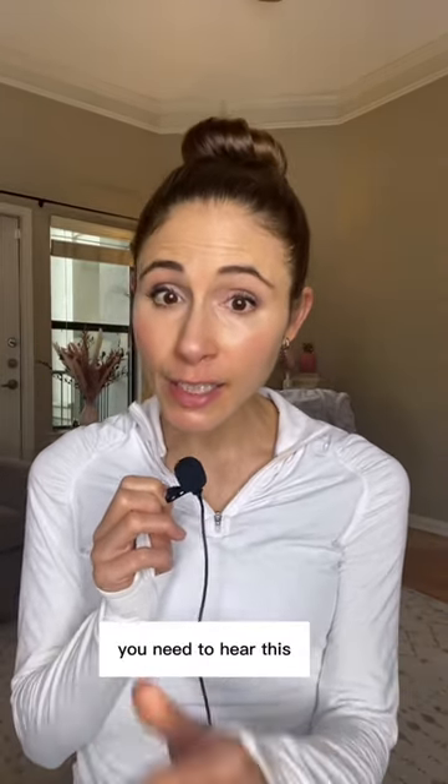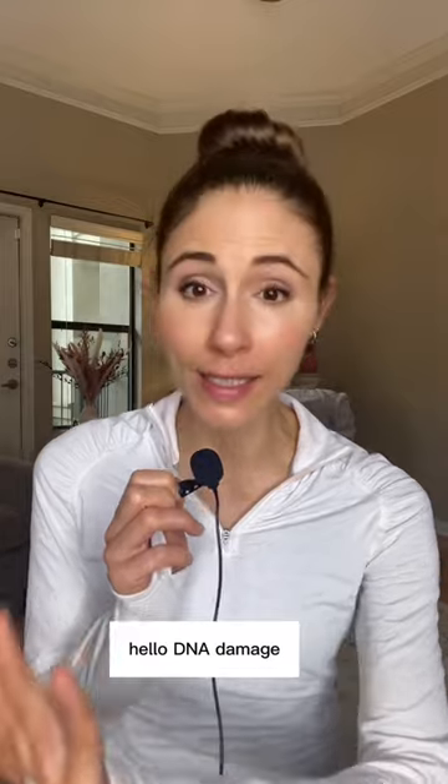Back away from the spray tan, put the tanning mousse down — you need to hear this. Don't worry, fake tan is fine. It's more than safe, a heck of a lot safer than getting a tan from the sun or, god forbid, going in the tanning bed. Hello, DNA damage.